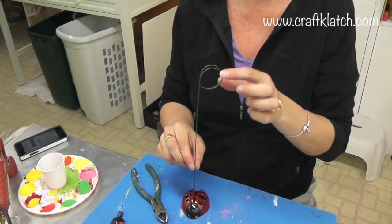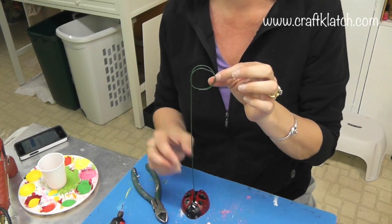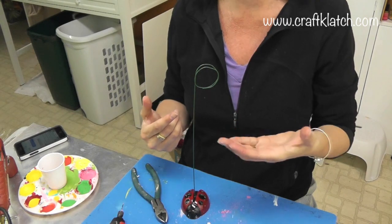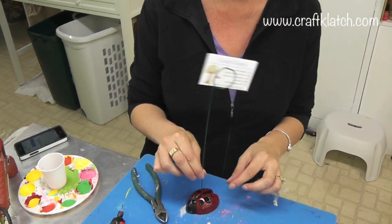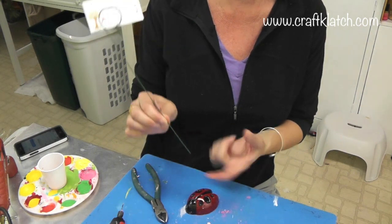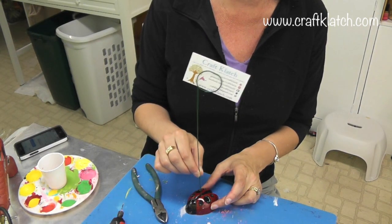And now you have this little stand where you can put photographs, invitations, you can put it on a buffet, business cards if you are doing a craft show. And if you have a wire that is a little bit thinner like this one, if you put just a dab of glue on there, put it in, let it dry, it will be nice and stable.